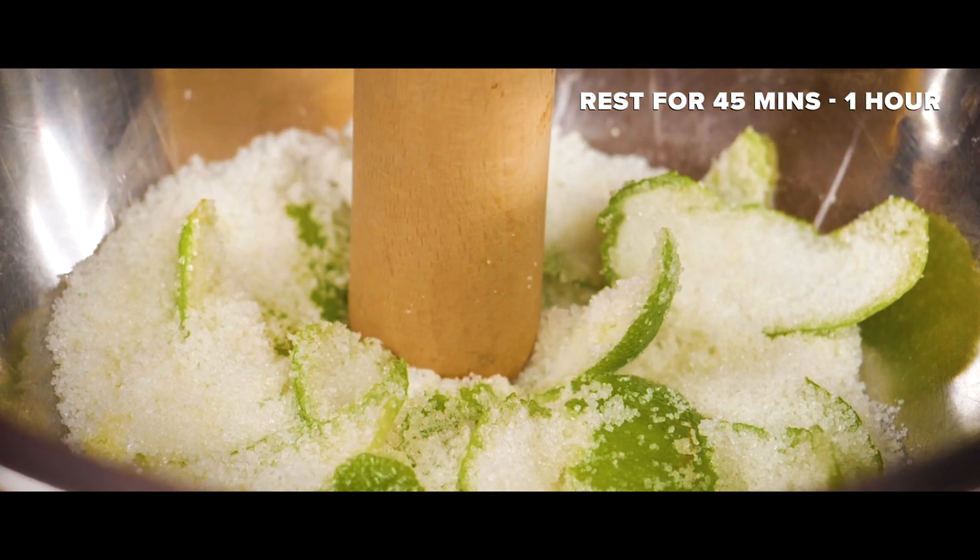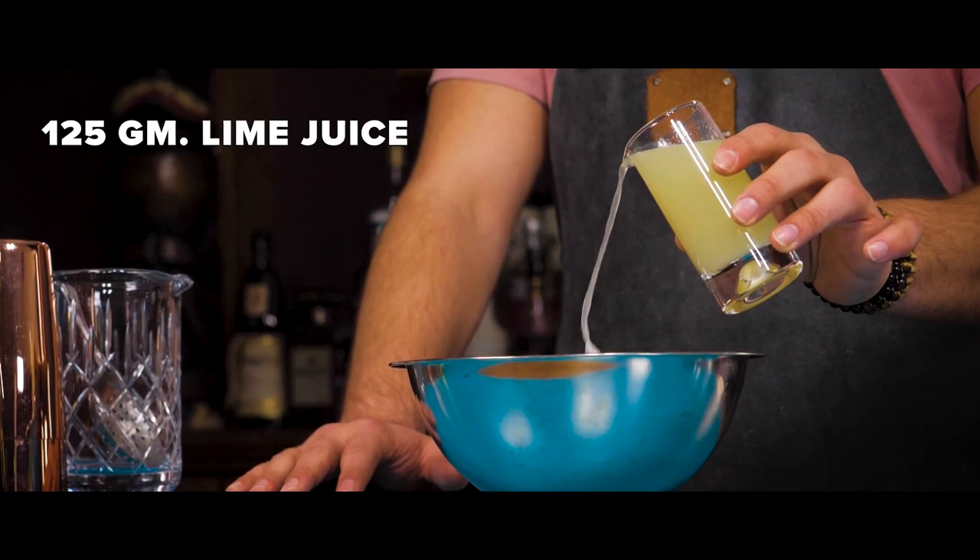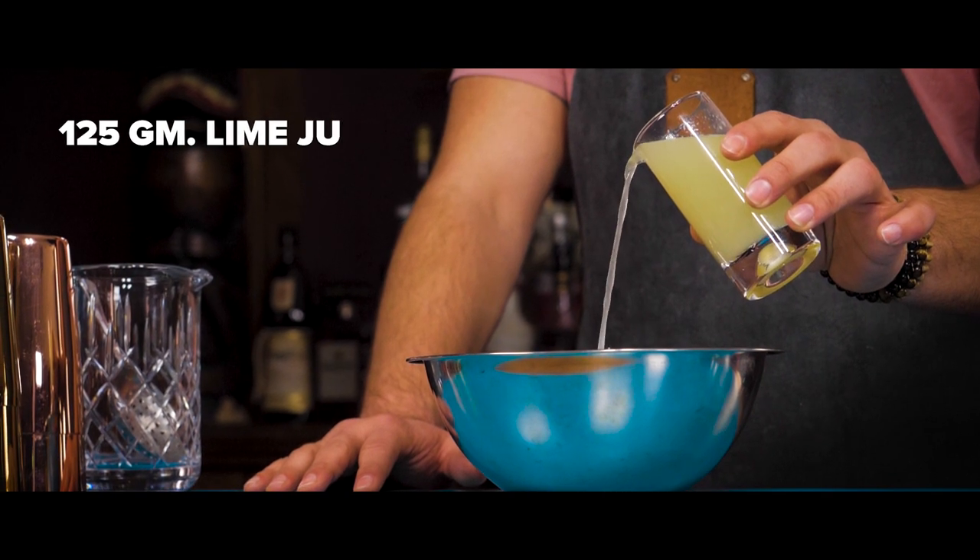Once the oils are extracted, place the bowl to one side for 45 minutes to rest. Once rested, add in 125 grams of freshly squeezed lime juice.